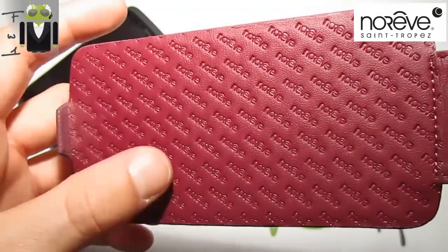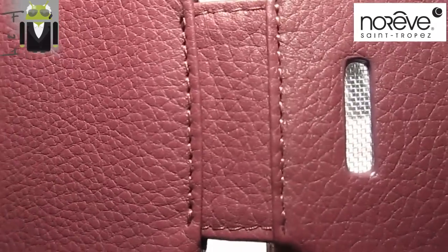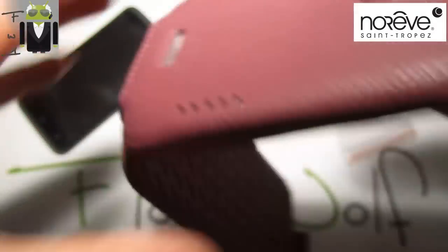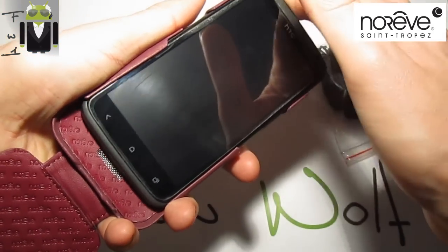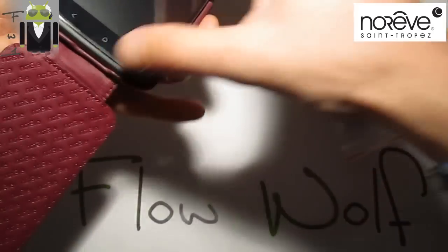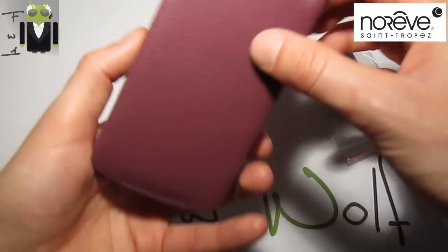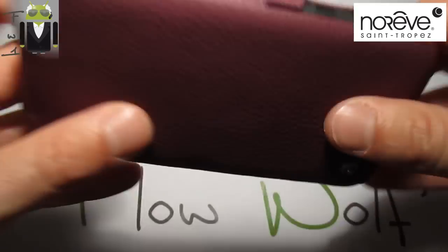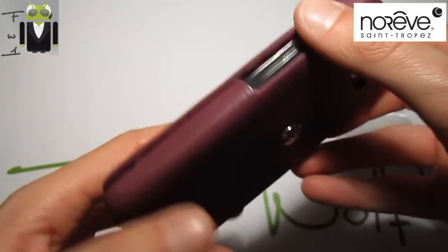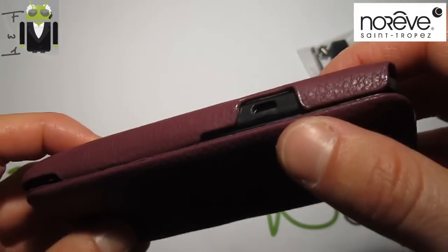You get the Noreve inscription on the liver case and the finishes are just so beautiful. I have to put my HTC One X into this one, and you have to use some strength to clip it in. This is just so good because your HTC One X will not move around — it is kept firmly on the liver case and nothing can happen.